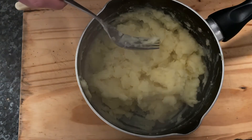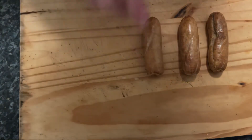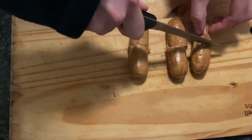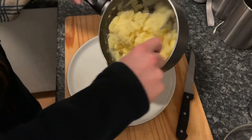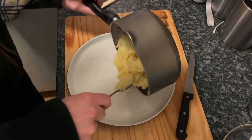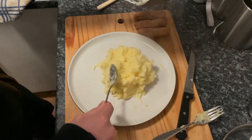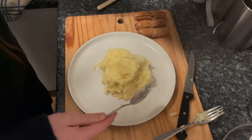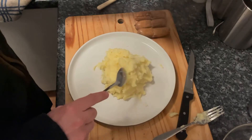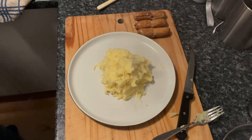Now for the sausages — what I'm going to do is chop them all in half, so it makes it look like there's more in the mash. Let's start serving it up, starting off with the mash. You want to make it look like the comic style. I could have done a bit more mash, but I'm only one person so we're about to eat a load.